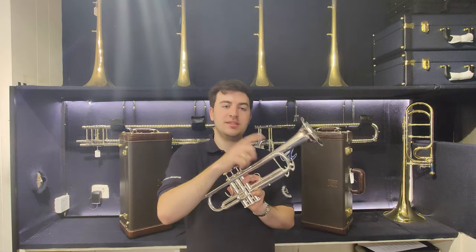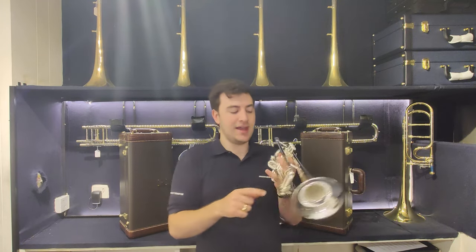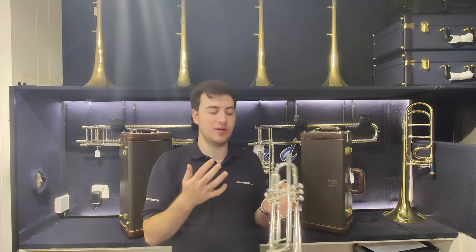It also only comes in standard lead pipe design, sadly not the reverse lead pipe option that you can get on the Pro-N trumpets, and it has a slightly different design for the third stopper screw, which can affect the resonance points of the trumpet.